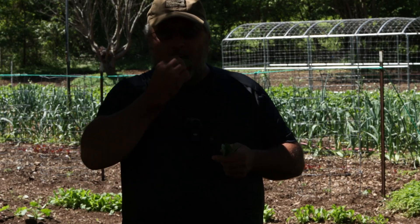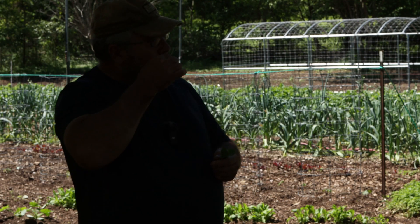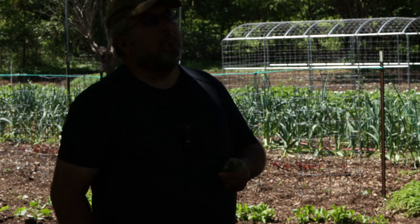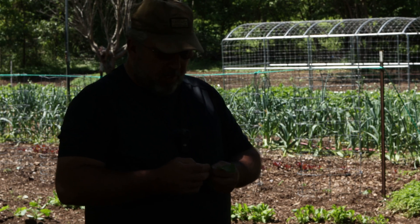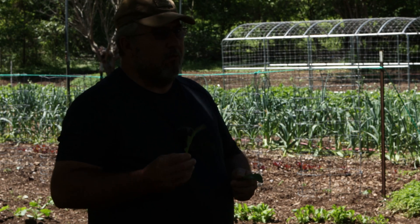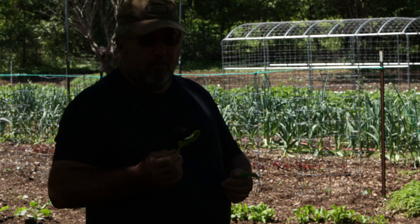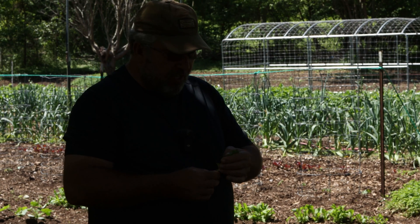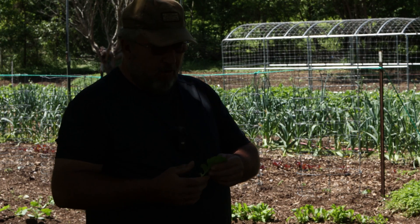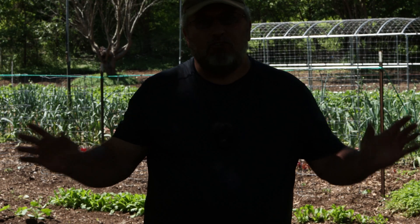A little dirt. They've got an odd smell. Some people like them, some don't. I'll tell you what it tastes like — arugula. It's got its own flavor, I can't describe it. I want to say peppery, but it's not exactly peppery. It's got a little bite to it. It really brings the flavor of salads out. You either like it or you don't — I like it.